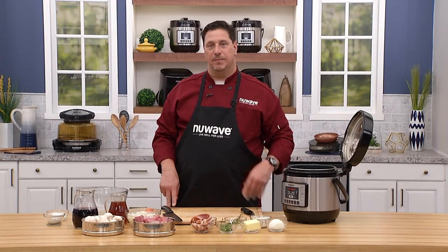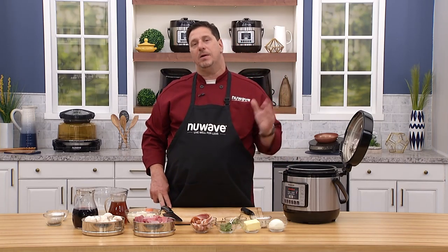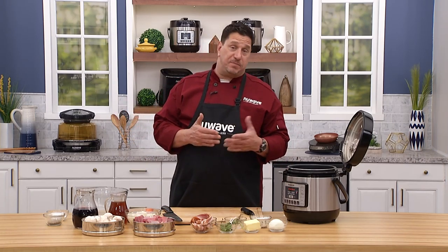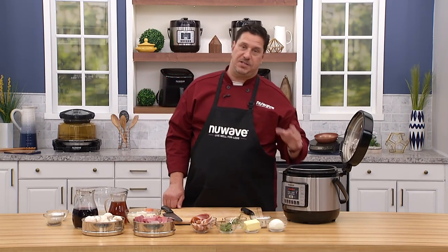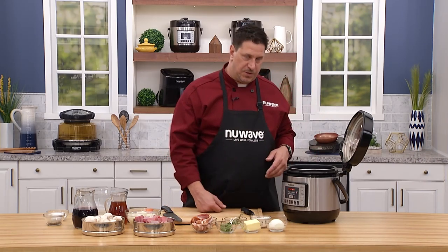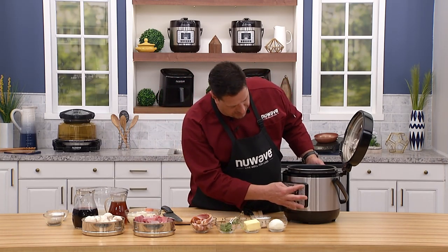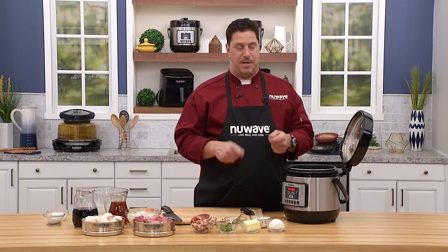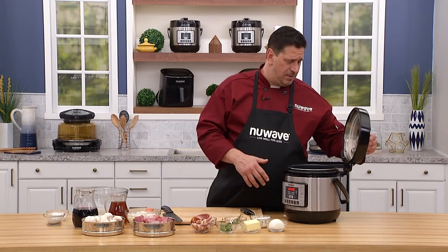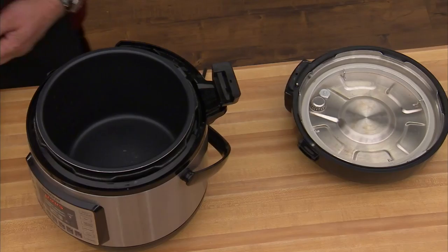Welcome back everybody to the New Wave Cooking Club. Chef David here from the New Wave Kitchen. Today we're going to do a really simple beef stew — beef bourguignon, which is just beef in Burgundy wine and a couple other things. We're going to cook it in our six-quart NutriPot pressure cooker. I love this compared to others: it lets me sear with the pot open to brown meat, and the lid comes off very simply.